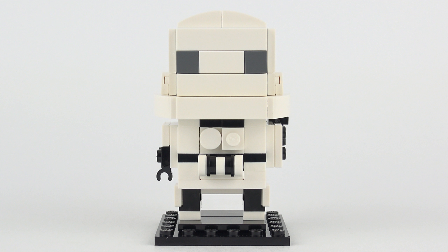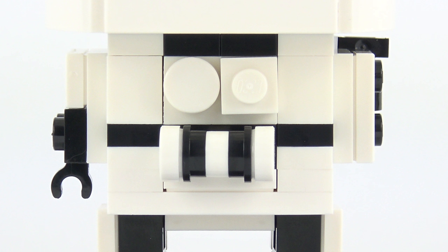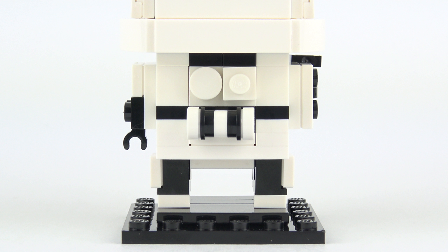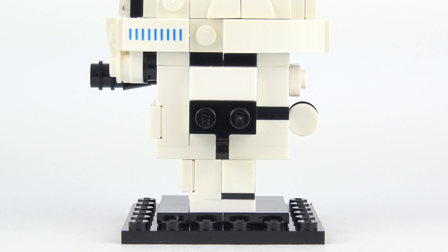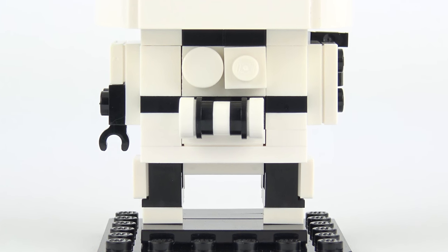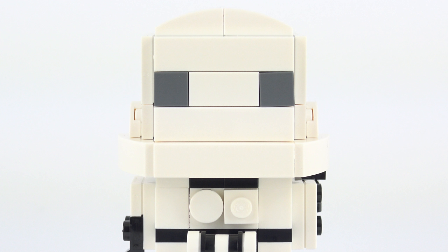We don't always get a lot of detail on the back of a Brickhead's build but this is a good exception. There are two interesting features on the back of the Stormtrooper's armour. First of all we have the backplate, identified by the round and the square stud, which covers the emergency air supply and some of the power and electronic equipment inside the suit. The tubular feature below the backplate is a custom thermal detonator - every Stormtrooper has one of these and there's a secret trigger code known only to the individual trooper, so if they need to take out some enemies they can always blow themselves up. I've got to confess I don't know what the grey 1x1 tiles represent - if you do, please feel free to share in the comments below.